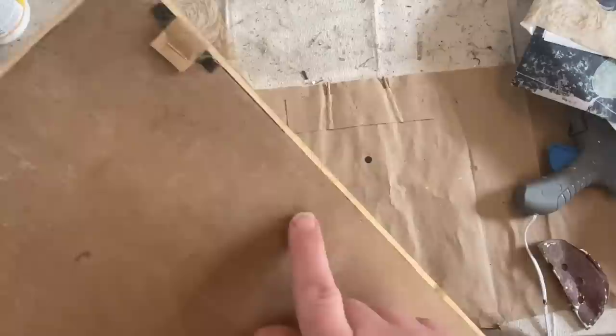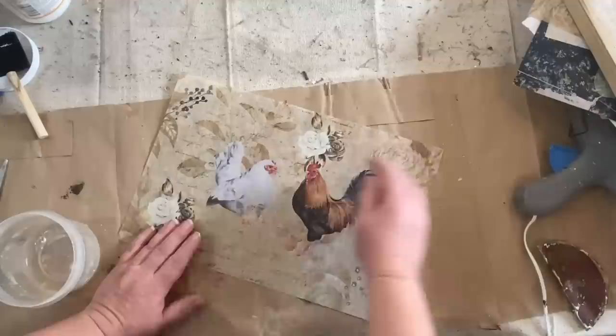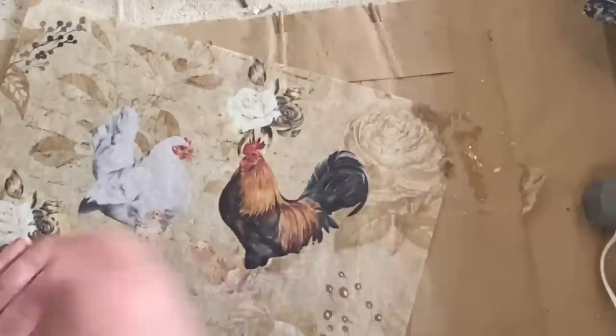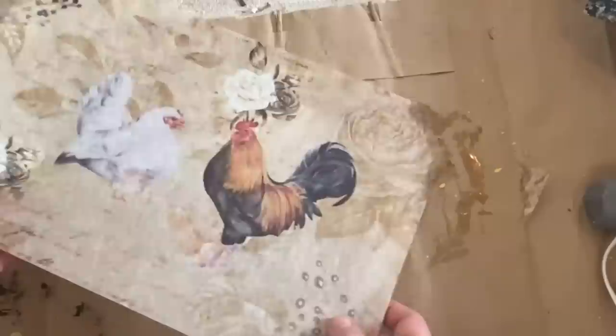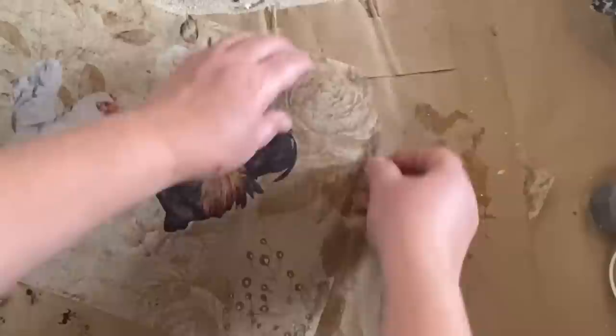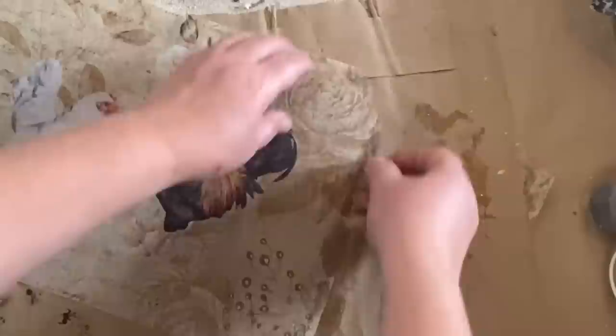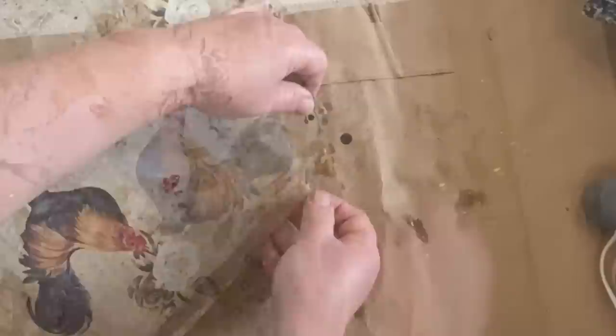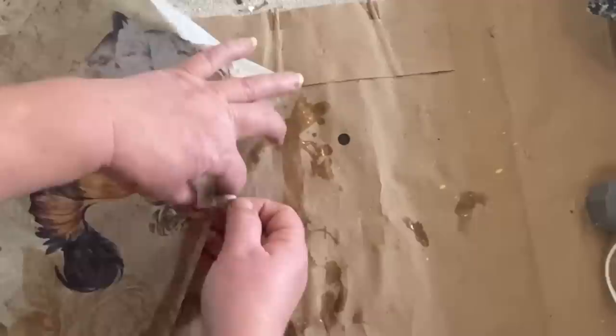First thing I'm going to do is take some water and go around the edges so that I can rip them and make them look not so straight - the corners are going to be rounded a little bit - and the water just helps that decoupage paper rip off a lot easier. You can control it a little bit on how much it's going to rip. I'm just going to go all the way around the paper doing this. It's a really good way to get kind of an organic random tear instead of trying to tear it without using the water, because decoupage paper is just so fragile. This works really well with a little bit of water on it.